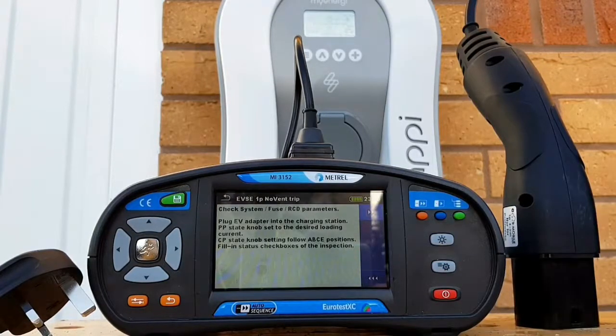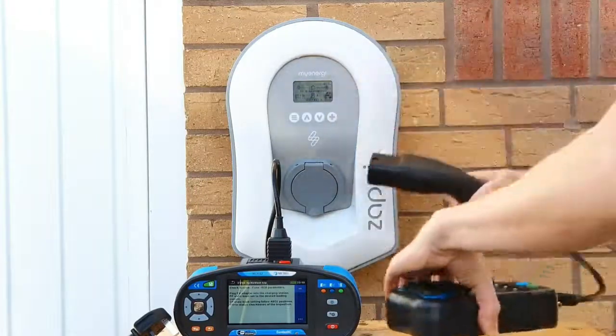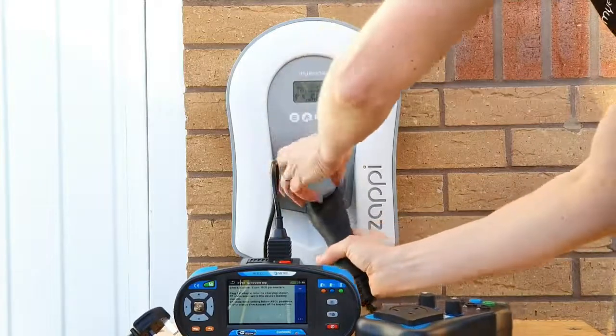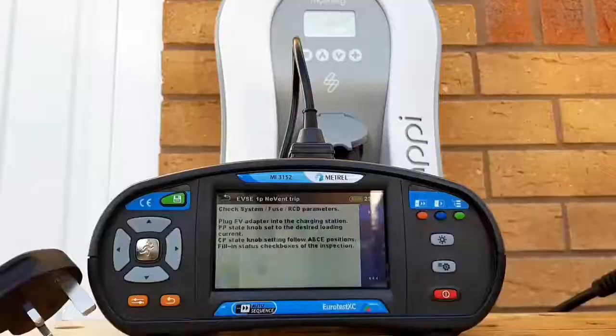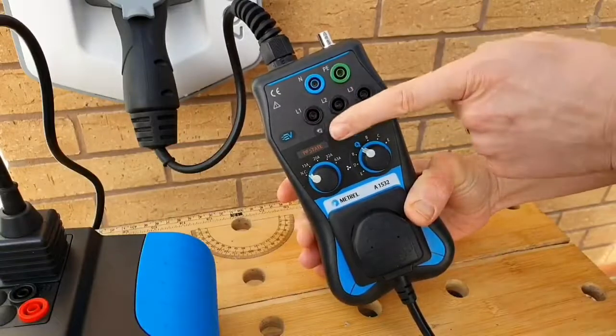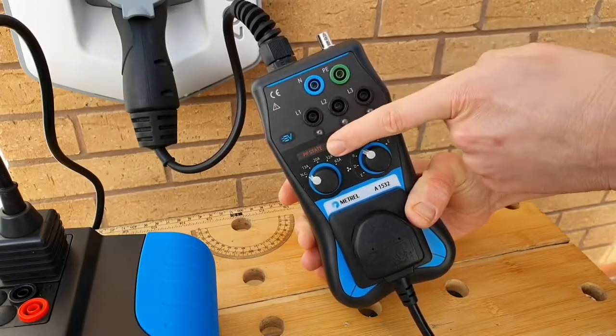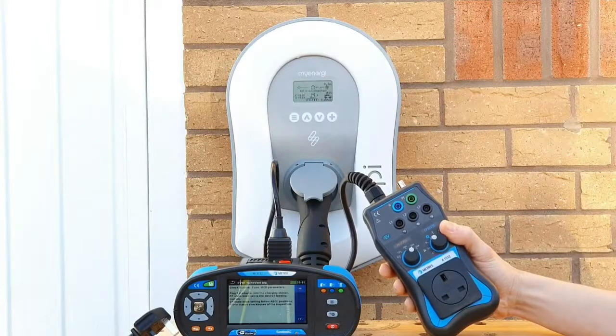The Metrel tester talks you through every stage and gives you directions to follow. First it says to plug the EV adapter into the charging station, so we open up the lid on the Zappi 2 and plug that in. The next instruction tells us to take the PP state knob and set it to the desired loading current. We're going to set it to 32 amps for our Zappi charger because it's a 7 kilowatt unit, which means it will draw about 32 amps.